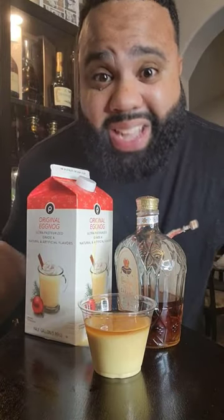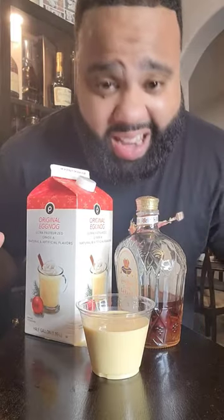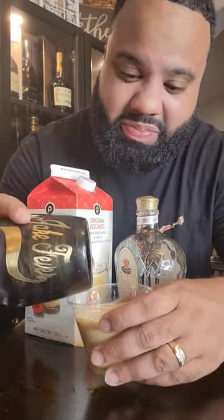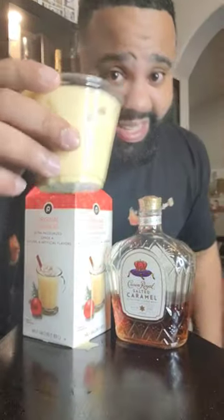We got to give this a mix — handy mixer. I like mine with a little ice in there, so I'm going to put a little bit of ice in the Jake Peeble cup. Yes sir.